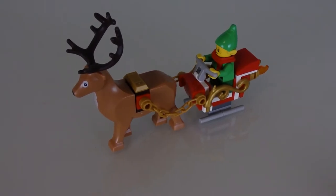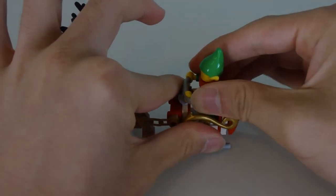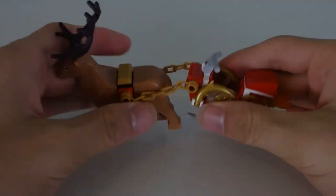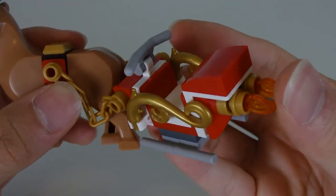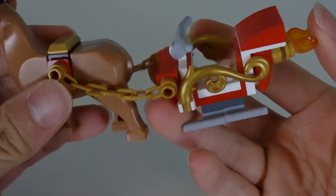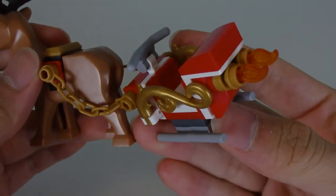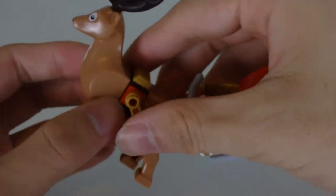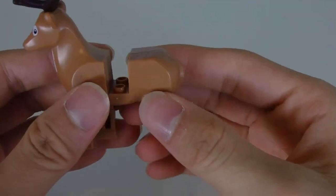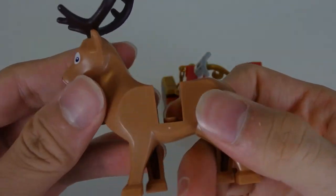Here is the reindeer and the sleigh included in this set. There's an elf driver driving the sleigh. The main sleigh is built really well — it's a one-seater sleigh and it gives a pretty Santa Christmassy-style build. As for the deer, you can remove it and fit a minifigure onto it to ride it.